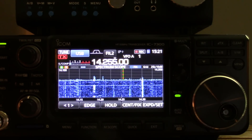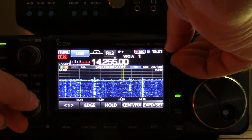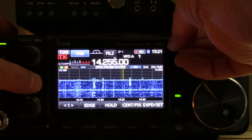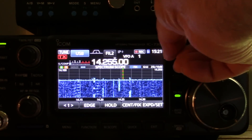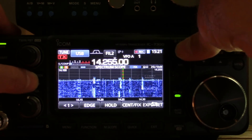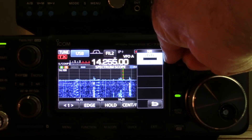Here's a very weak station — noise reduction off. Hit the right button, Rick — so noise reduction level zero.